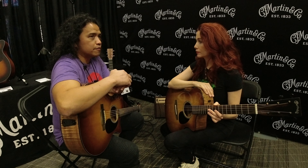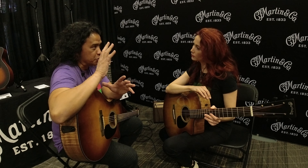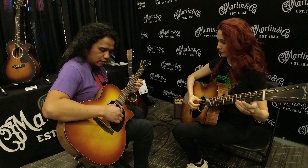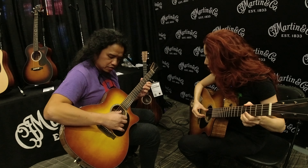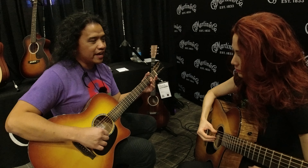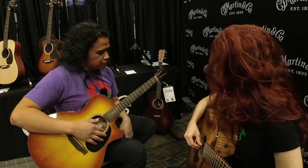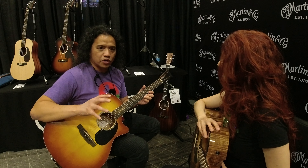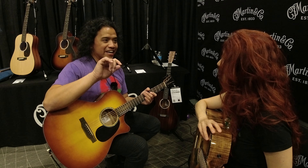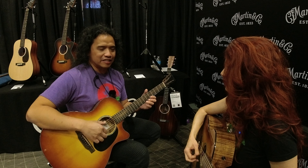While flamenco tremolo is 16th notes but in a five-note grouping — a quintuplet. So classical tremolo would be: one and two and three and... Flamenco tremolo is actually quarter notes — it's P-I-A-M-I. It's weird, it's weird. And it's not even — it has a bit of a gallop to it. But the tempo is faster since it's just quarter notes.